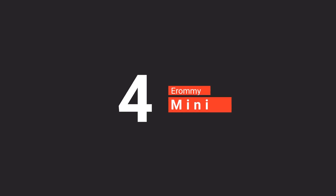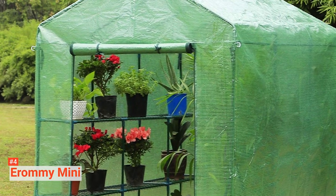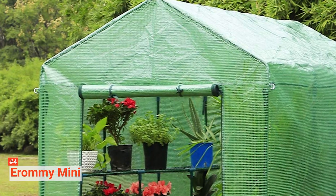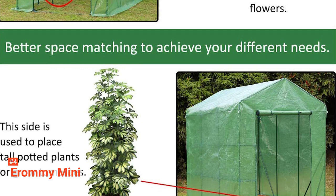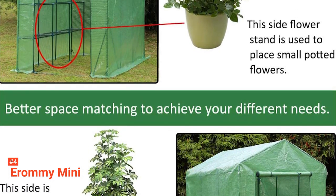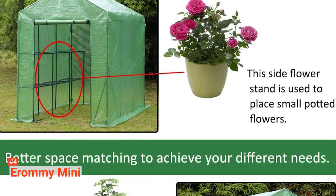Up next in fourth place is the Eromi Mini. Being able to grow and nurture your plants all year round is amazing. Irrespective of adverse weather conditions and other factors that may hinder you from growing veggies and flowers in all seasons, the Eromi Mini walk-in greenhouse extends your growing season. It protects your plants from pests, ultraviolet rays, and frost while improving its growth. This walk-in greenhouse is ideal for giving seeds, seedlings, and young plants an early start.